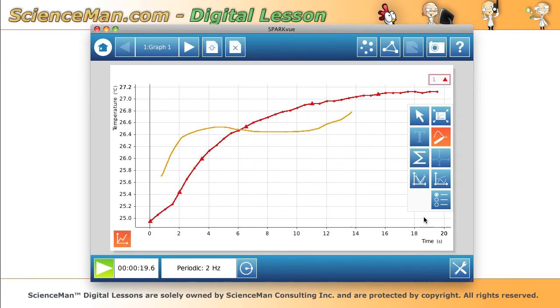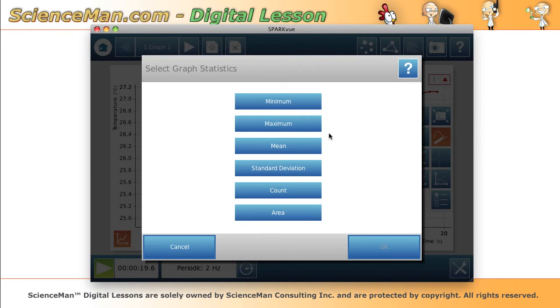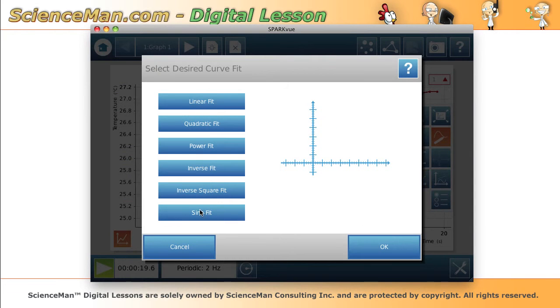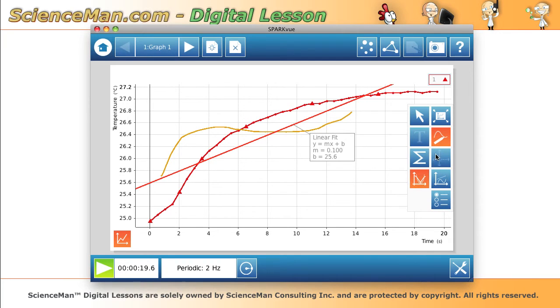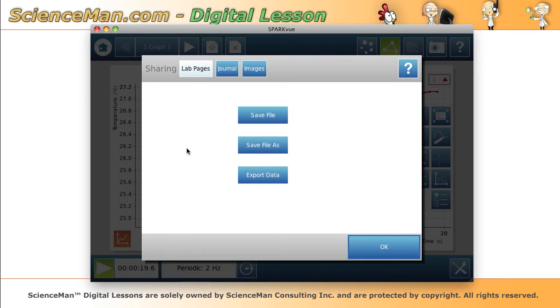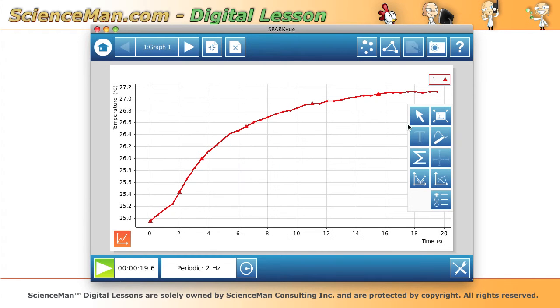This also gives me the opportunity to show some of the available tools. We can use auto-scale to automatically scale the data, the drawing tool to draw on the screen — and on your SPARK you can just use your finger. We can use the statistics button for minimums, maximums, standard deviation, and area on the graph, and the fit tool to do linear, inverse, power, or quadratic fits. Built in as a persistent menu at the top, we always have our sharing button to export data, save files, put it in a journal, or take a snapshot of the screen for including in a lab report.